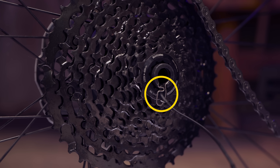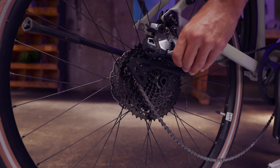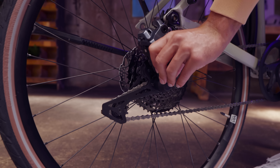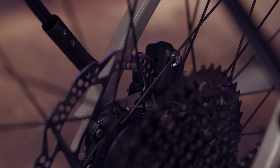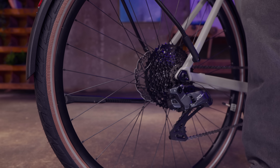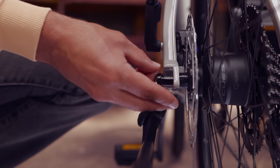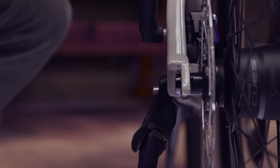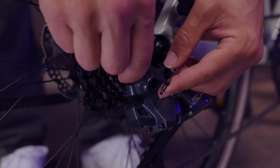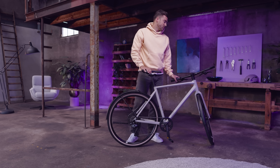To put the wheel back in, make sure the freehub cable is hanging down as you place the chain back over the top gear of the cassette. Hold the rear derailleur as shown and pop the wheel in. Place the through axle back in the wheel and tighten it. Connect the freehub cable to the rear derailleur.